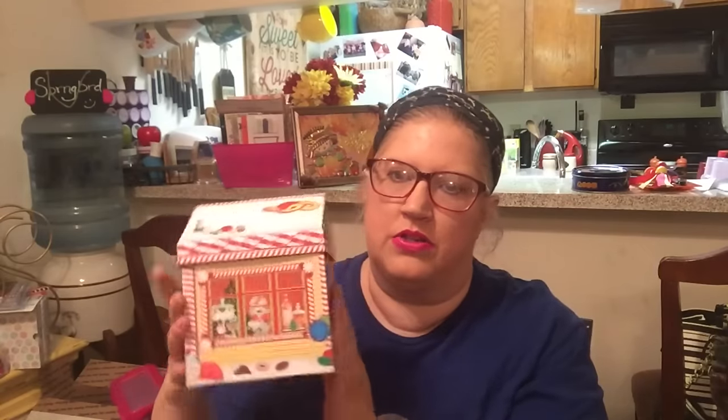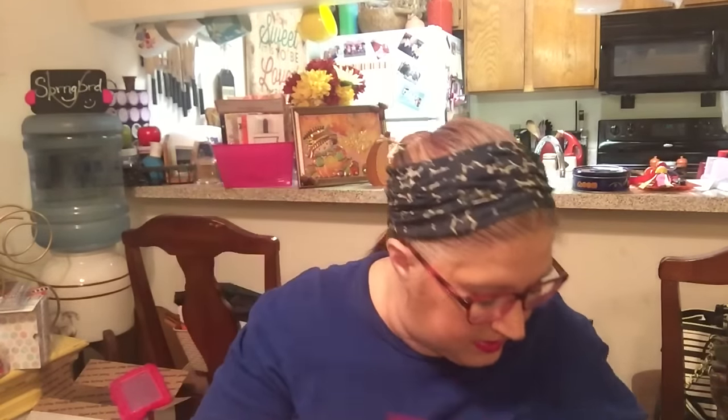I bought this gingerbread house — it's a sweet shop, kind of a candy house. I'm thinking I might fix it up and put cards or envelopes from my Christmas cards in it. I have a display to clip my Christmas cards to, but I'll need to put the envelopes somewhere, so I may store them in this and put it on my mantel. I also picked up some Sweet Tarts Ropes, just because they're delicious.